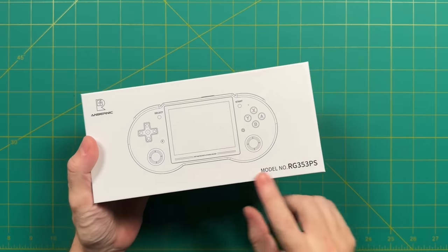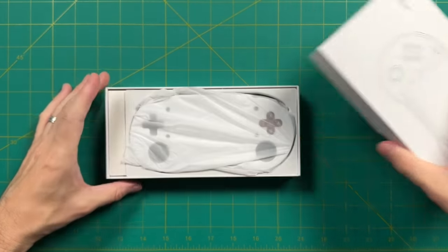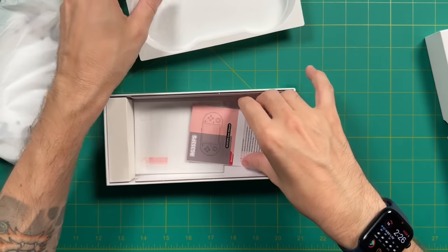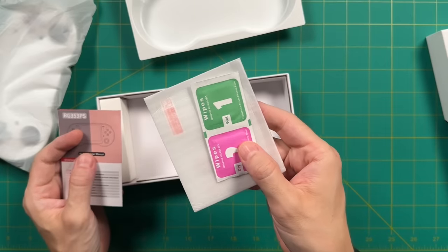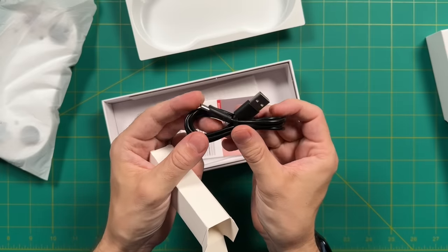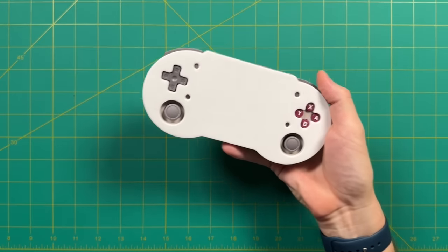Let's move on to the unboxing. As you can see, we have the three color options. Opening the box, it's a pretty bare-bones experience. Inside we get a quick-start guide showing button configurations, a glass screen protector, and a USB-C charging cable. That's really about it. So let's go ahead and check out the device itself.